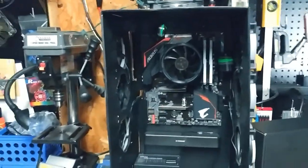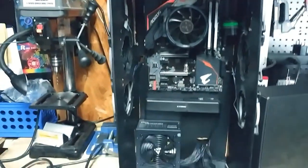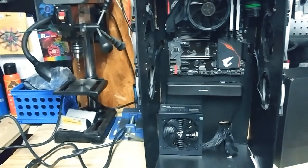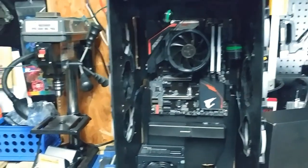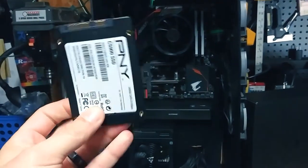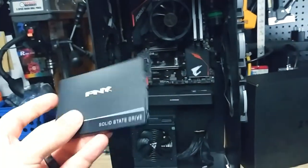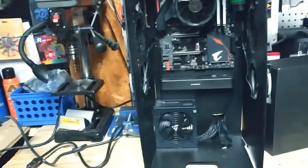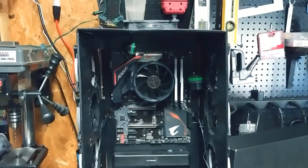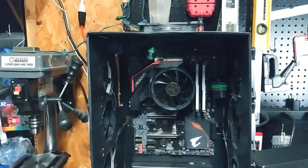12 motherboards, 7 CPUs, 12 CPU coolers, 7 power supplies, hard drives — this is a brand new hard drive I just pulled to put in there. I have about 8 M.2 drives, and RAM — I'd say ten sticks, but they're all 8-gig sticks.